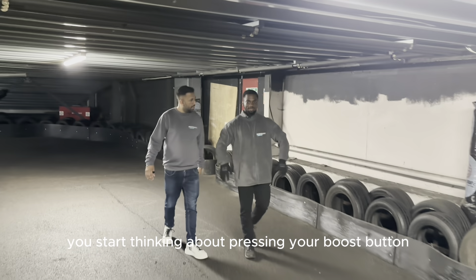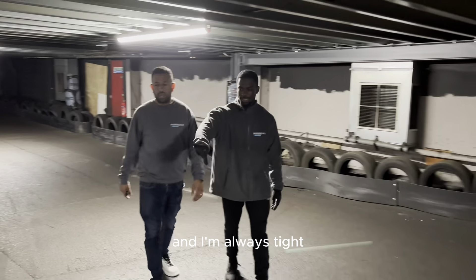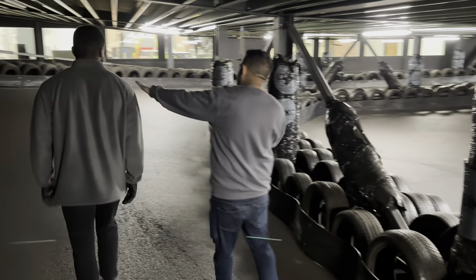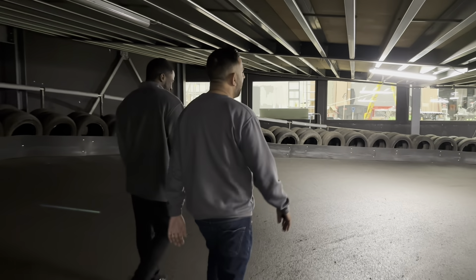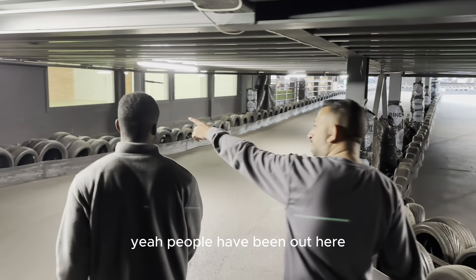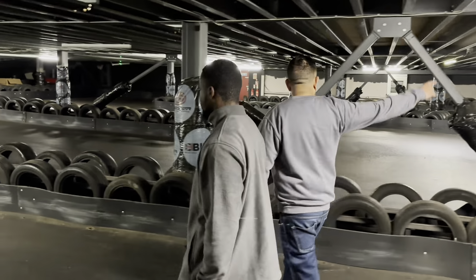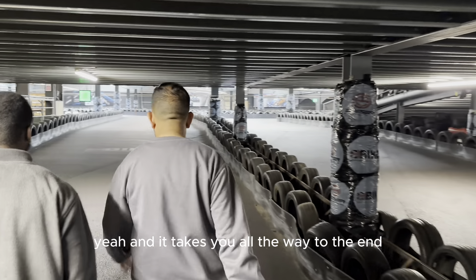Here you can start thinking about pressing your boost button as soon as you get around this bank. I'm always tight — this is a fast corner. This is probably the worst place for someone to crash because you have to push them uphill. From memory, people do actually spin out here. Use your boost button around there — you probably start it around there when you're absolutely flying — and it takes you all the way to the end.